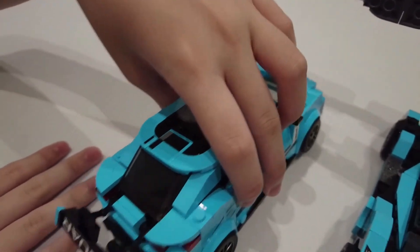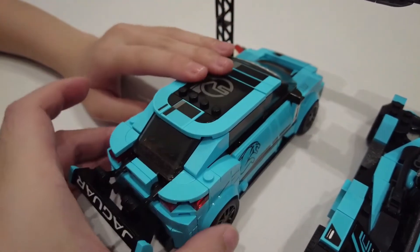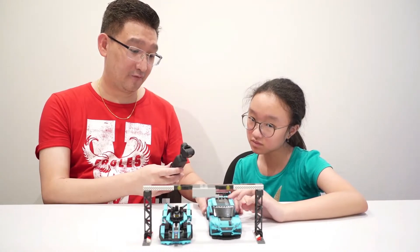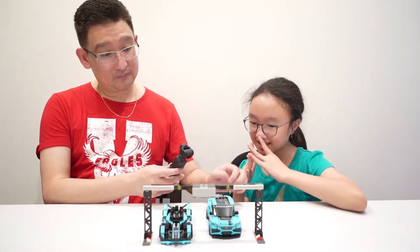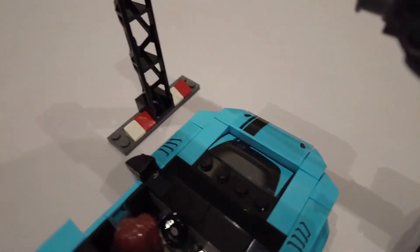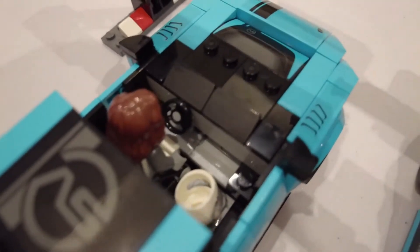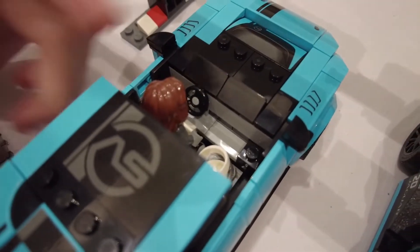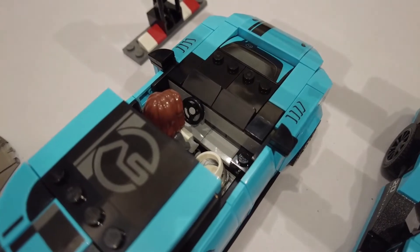I think the newest Lego car is eight studs wide. Usually they use six studs wide — it's a very big car. And you can put a driver and a passenger. Usually Lego only has one passenger seat. But there is no passenger, so we put the helmet in here.